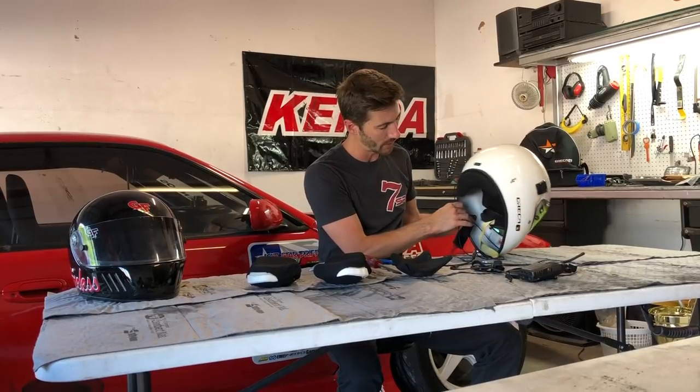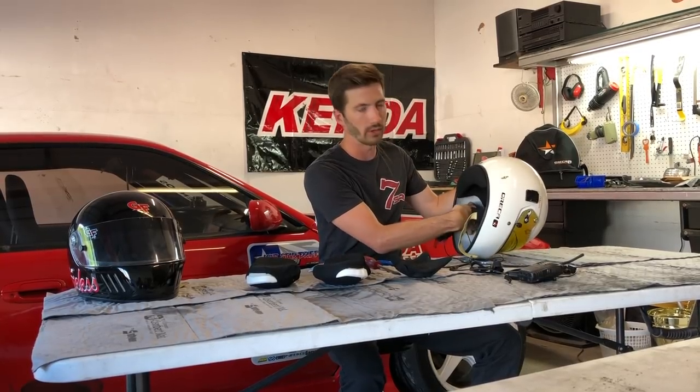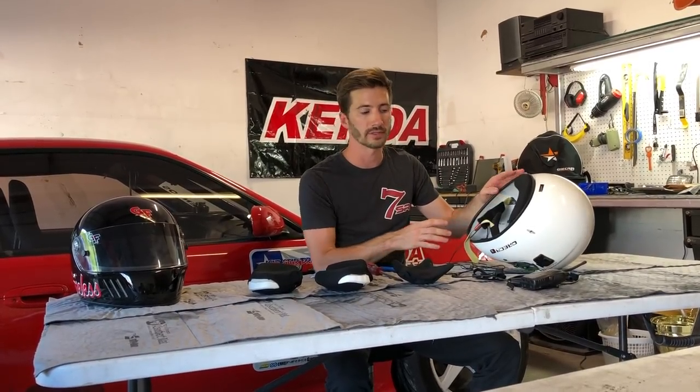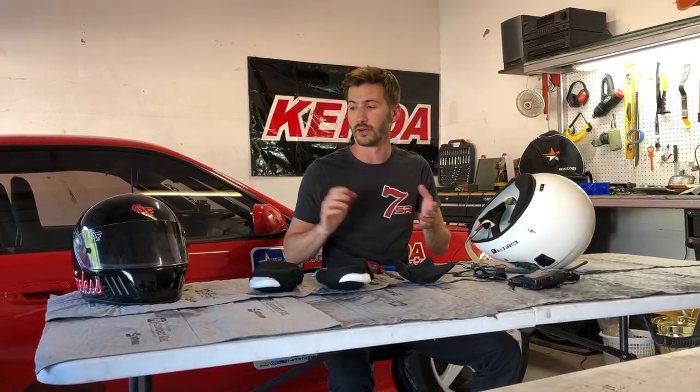I chose to route toward my left ear because I want the bundle of wire to end up on my left side, so the wiring goes down the left side of my body and attaches to the wiring harness on that side. Your car may be different, or if you're doing a passenger helmet, you might want the wiring harness coming out on the right side. It just depends on how the wiring is set up in your car.